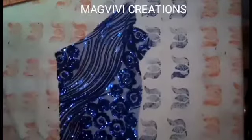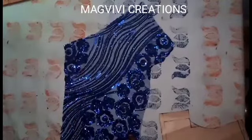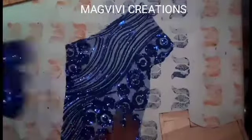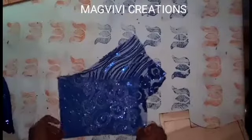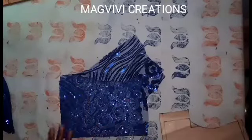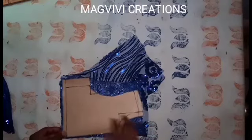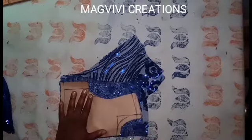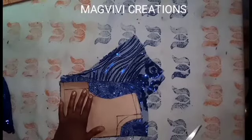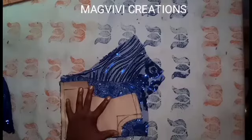I have my fabric here — I'm trying to manage it, so I've divided it into two: this for the back and this for the front. I'll place it on fold in such a way that I can take my pattern. I'll go ahead and cut, just following the pattern.